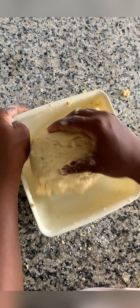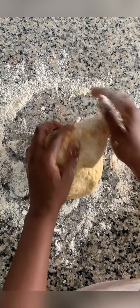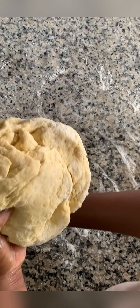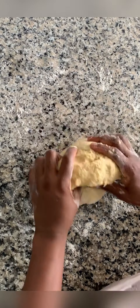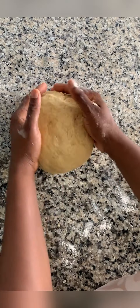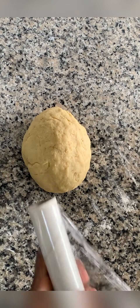We mix the dough and form it into a ball, then clear and clean the surface properly. We'll be transferring it to the working surface, sprinkle some flour, and then knead the dough. This process will take about three minutes — you don't need to overwork the dough, just knead it gently. After kneading, form it into a ball, use cling film to wrap it, and store in the fridge for about 30 minutes to an hour.